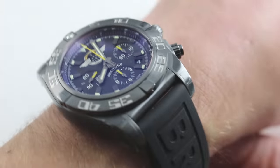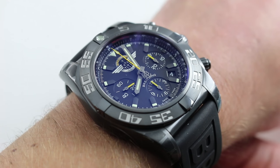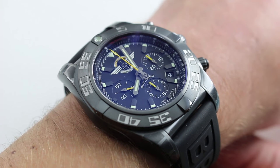Hi, I'm Tim. Welcome to our channel and thanks for logging on. Today we're discussing the Boutique Edition Breitling Chronomat 44 Breitling Jet Team Limited Edition of 500 pieces.